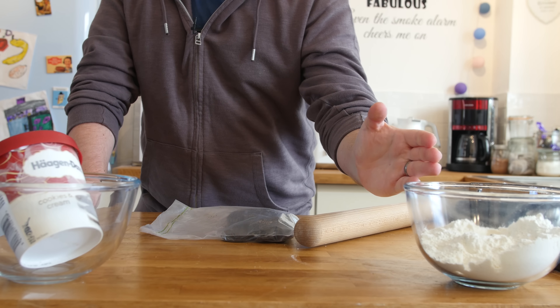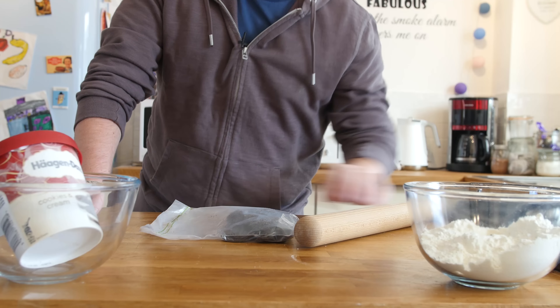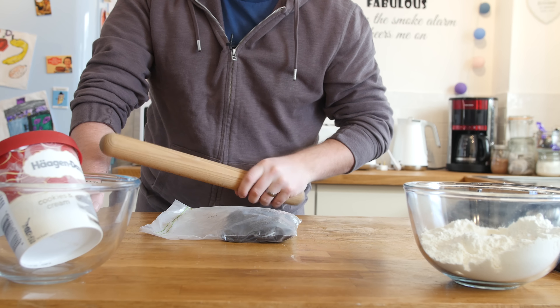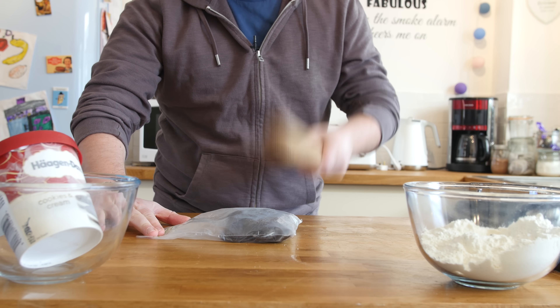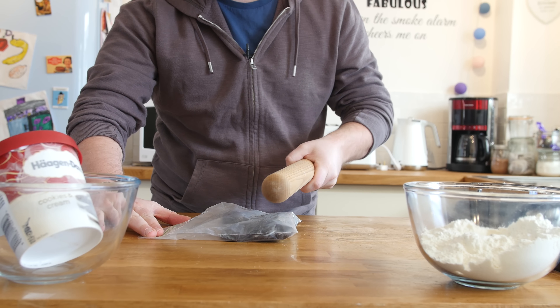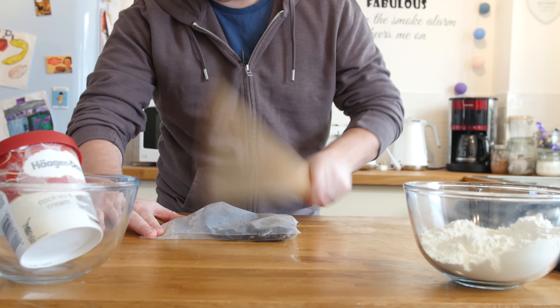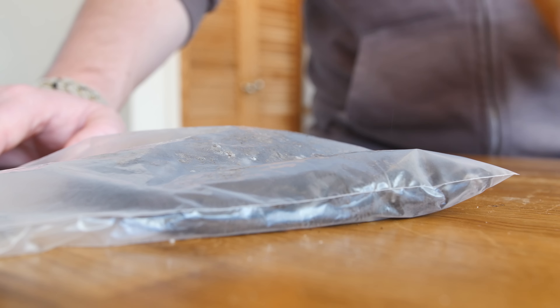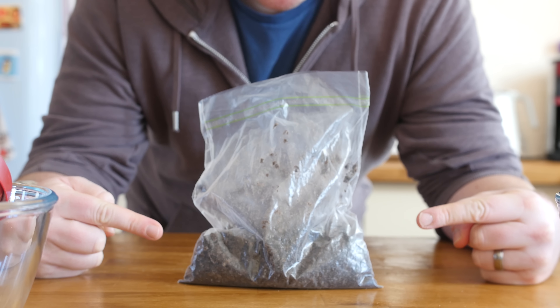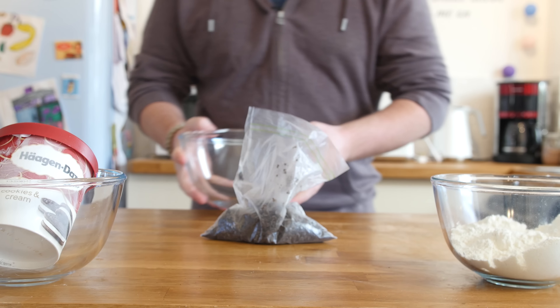We have our self-raising flour and the ice cream patiently waiting to one side. I need my rolling pin right now because we have our Oreos in a sealed bag — we are going to bash them and turn these Oreos into crumbs. It is very therapeutic, a bit of a stress relief. Love it. If you had a bad day, bash some Oreos. Bashed Oreos folks, it is the future.